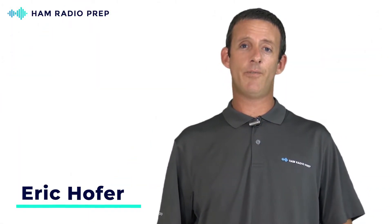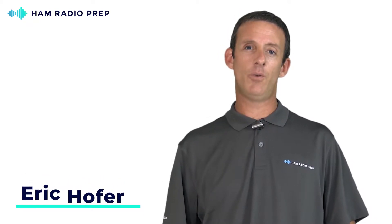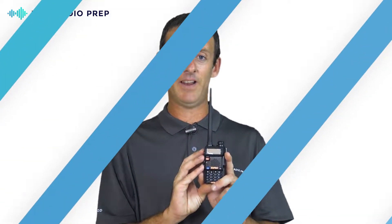Hello everyone, this is Eric KJ4YZI. The question today is: why should I choose the Baofeng radio as my first choice into amateur radio? Why would this radio make a good fit for a beginner into ham radio operations? In this video I'll give you a couple key facts as to why I think this radio is a perfect choice for somebody brand new into the hobby, and also why I think this radio has done a lot to contribute to our ham radio hobby as we know it today.